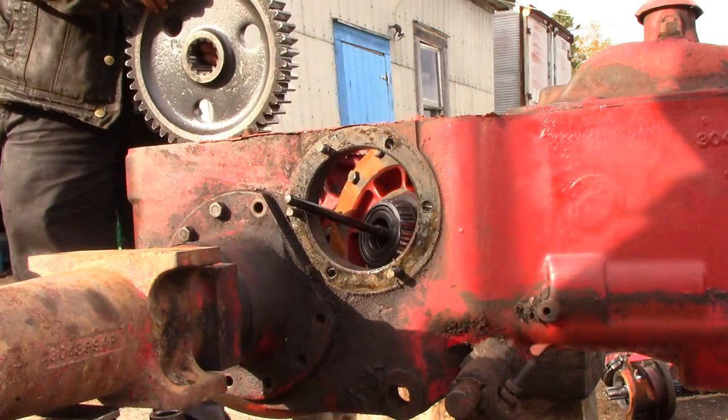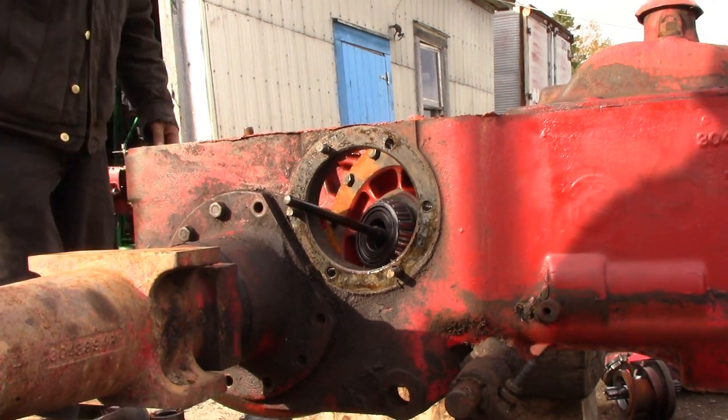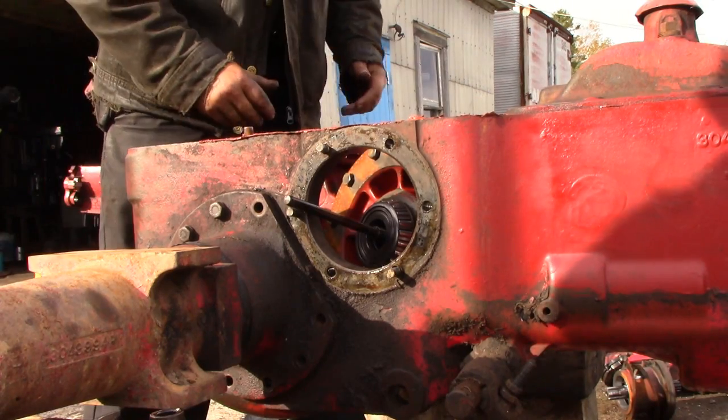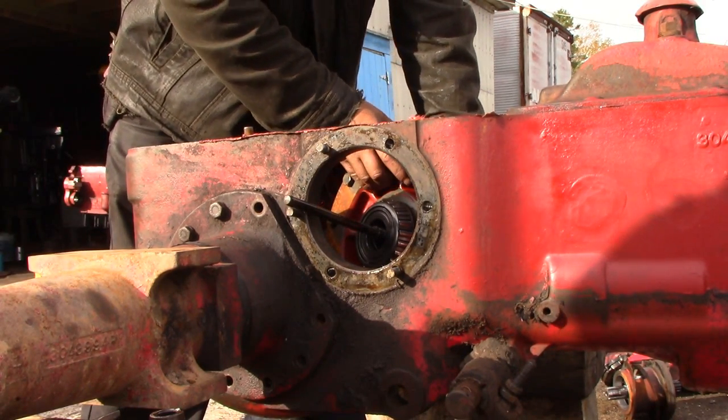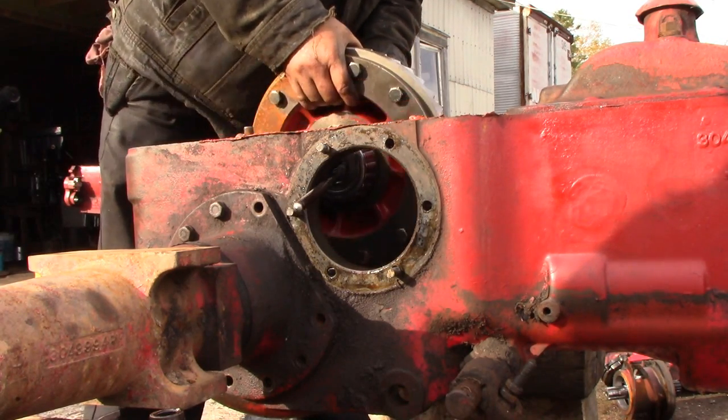We'll get the other bull gear out, and then you lift the differential and fish the left side out first.